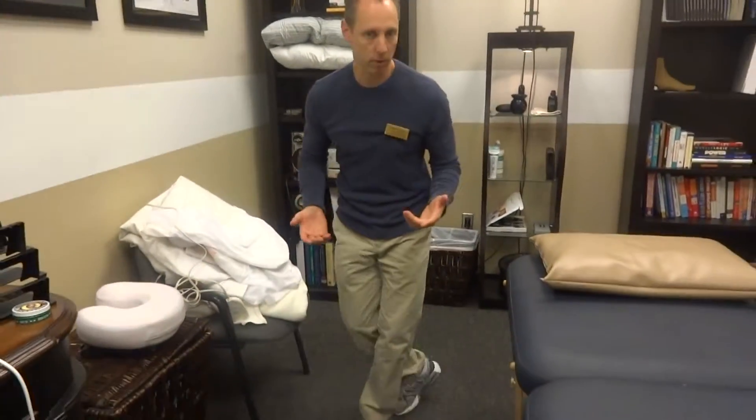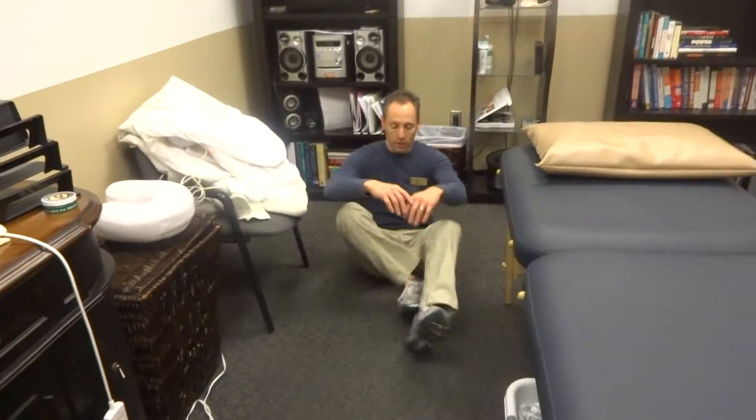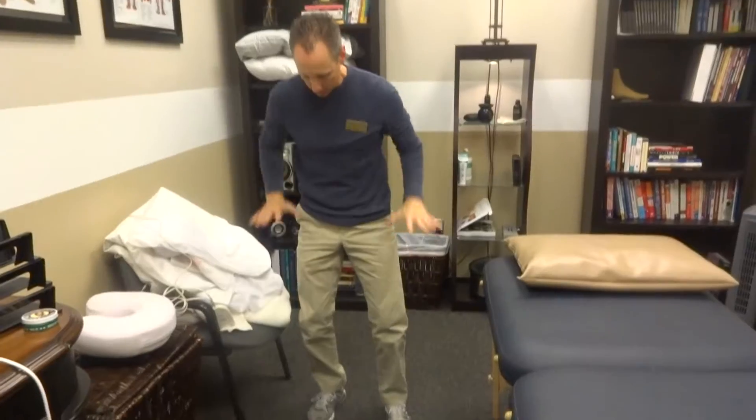Another thing that you can do that's not necessarily timed is if you are on the ground, let's say seated, you should be able to come up without touching anything else. The more points you have to touch, like an elbow or hand or anything to lift off, again, the more likely you are to have major problems.